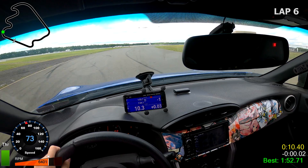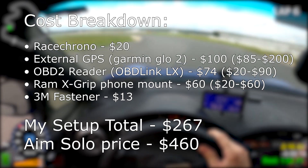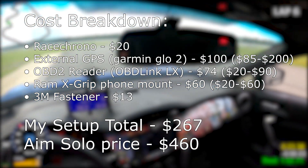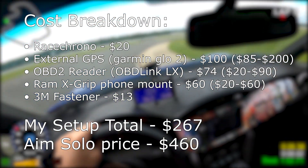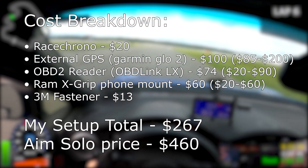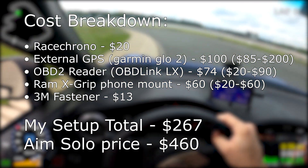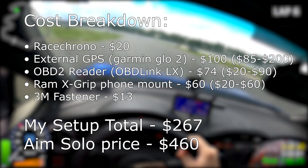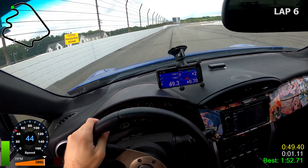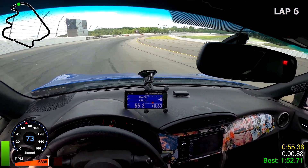So let's go through the cost breakdown. I bought Race Chrono for about $20. For the external GPS, I picked the Garmin Glow 2 for $100. The 3M fastener adhesive was $13. The OBD-II port reader was $74. The RAM X-Grip phone mount was $60. My total came to $267, compared to the AIM Solo 2 at $460. You could make it even cheaper by skipping the OBD-II reader or going with a cheaper option, but either way that's still around a $200 price difference, which I think is pretty great.